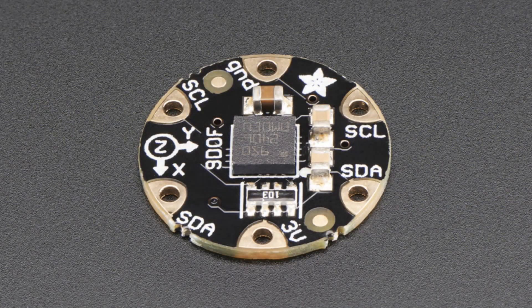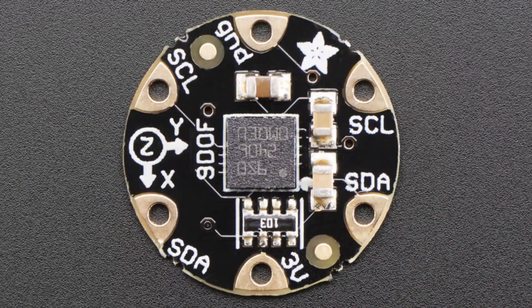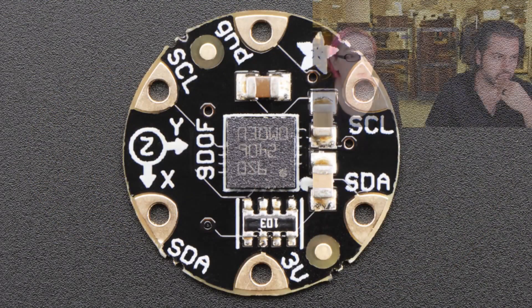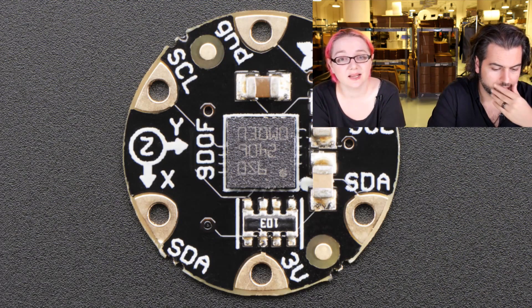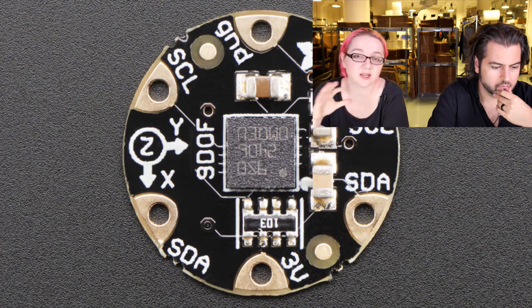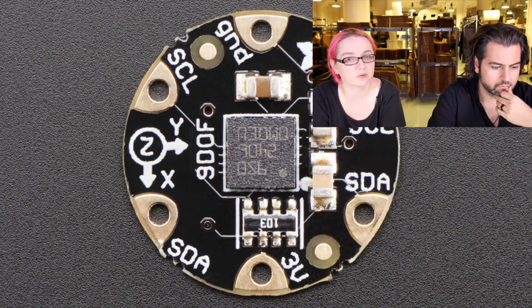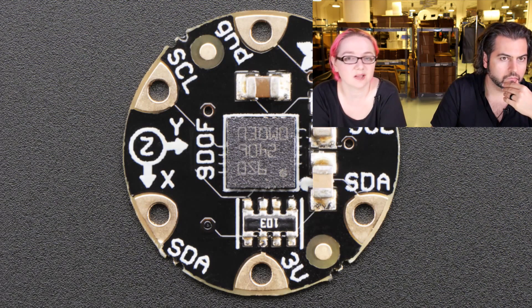Next up, the 9DOF board — the LSM9DS0 for Flora. This little chip has a 3-axis compass, accelerometer, and magnetometer all in one. It doesn't require many extra capacitors or resistors. It uses I2C, which makes it perfect for Flora, so you can do all sorts of sensing and motion detection with your wearable. We'll eventually be discontinuing probably the LSM303, because this one kind of does it all.